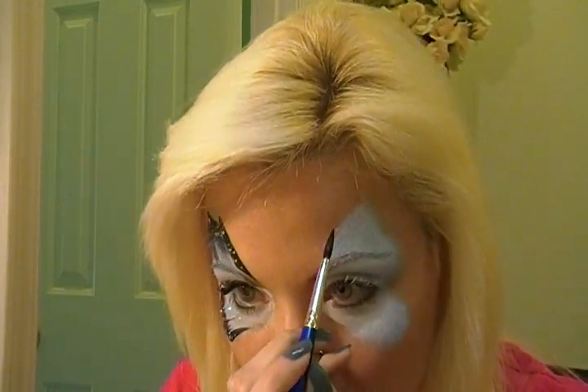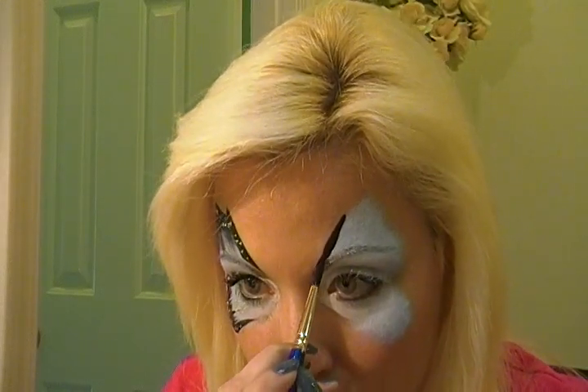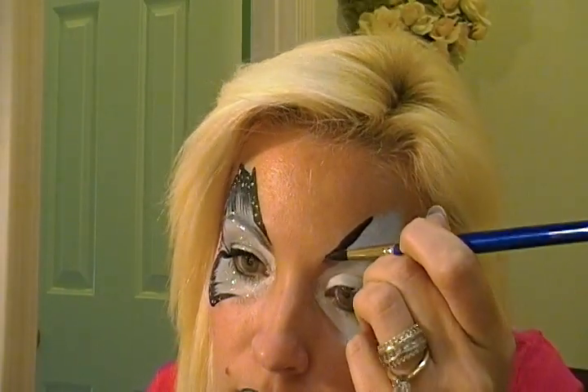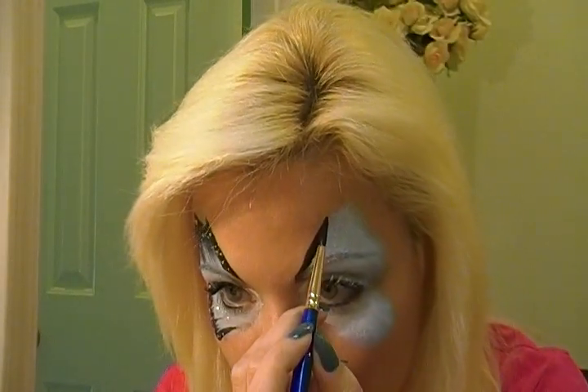Next, I'm going to be taking a black and starting to do more shape to it, keeping it about the same size. Just work around your eyebrows, and fix the shape.